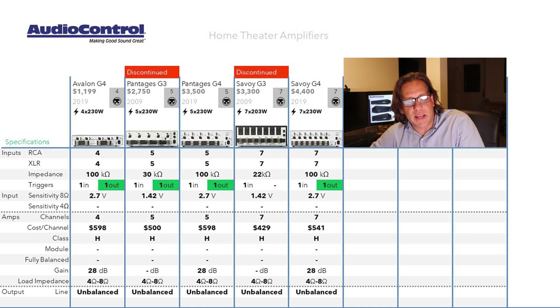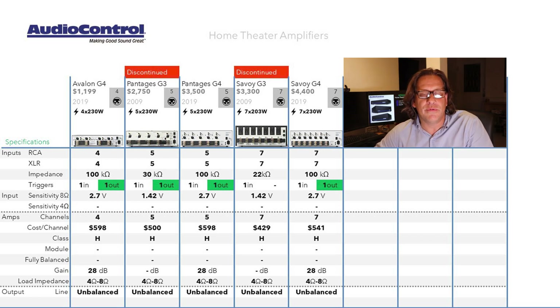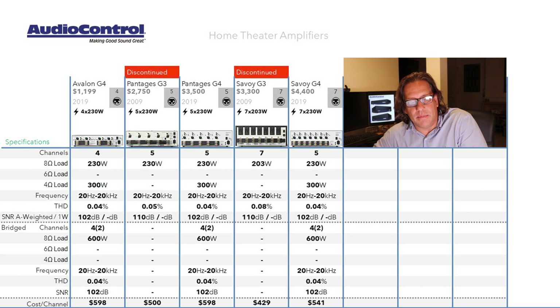The Gen 4 models post a gain of 28 dB; I did not see a posting for the Gen 3. They all accept a load impedance between 4 and 8 ohms. There is a line output, which is nice for downstream amplification, providing an unbalanced connection. Looking at output power, they are consistent at 230 watts per channel regardless of channel count. The only discrepancy is the Gen 3 Savoy, which only delivered 203 watts per channel. Into 4 ohms, the Gen 4 is specified at 300 watts. All measurements are at full range, 20 to 20,000 Hz.